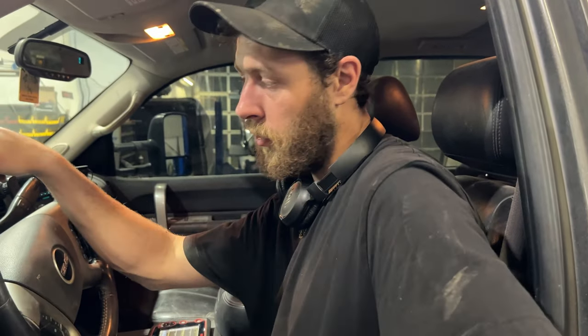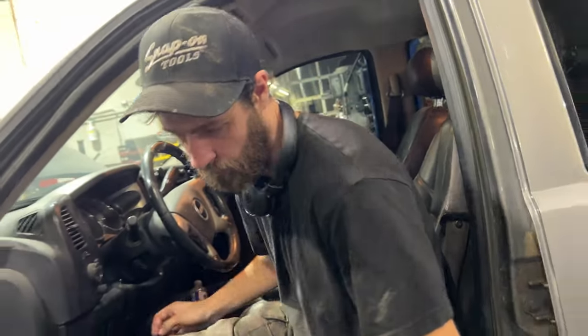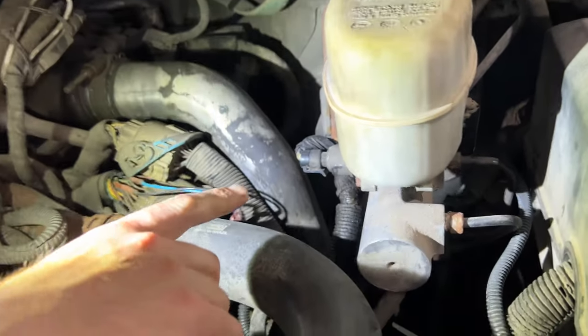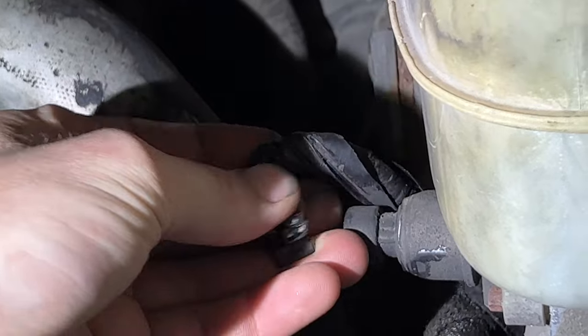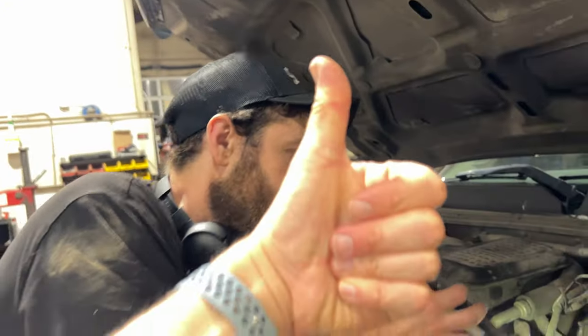Super happy that fixed it. If you have questions or your trailer brakes aren't working, drop them in the comments below and don't forget to hit like and subscribe. One quick tip before replacing those modules: under the hood you can see the brake pressure sensor — unplug that connector and the orange wire should have 5 volts on it with the ignition on. This one didn't, which confirmed the ABS module was the culprit.